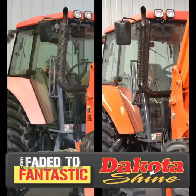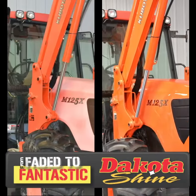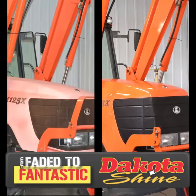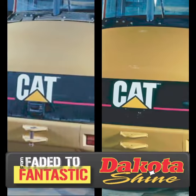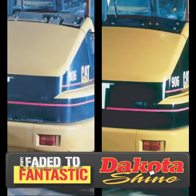It's that simple. Dakota Shine will improve the looks. Dakota Shine will increase value. Dakota Shine will maximize your profit. Dakota Shine — simple enough for anyone to use.